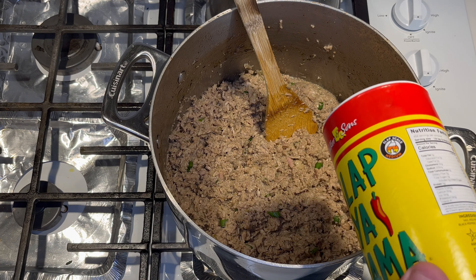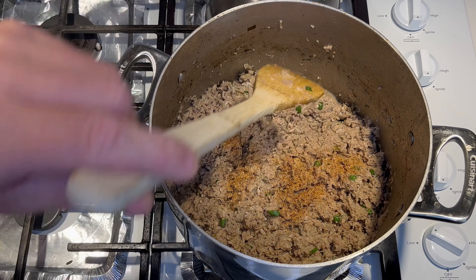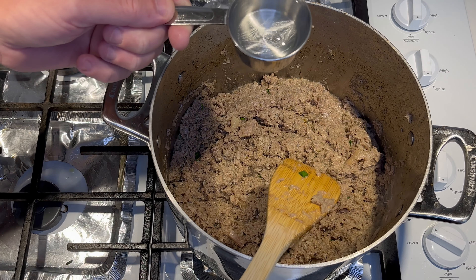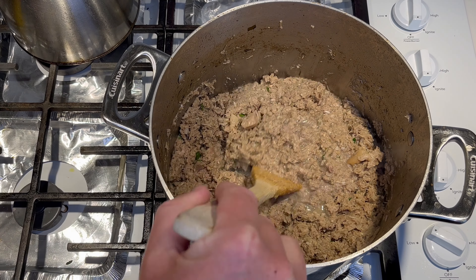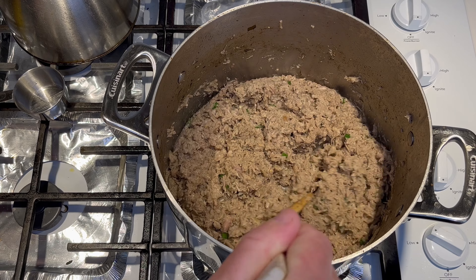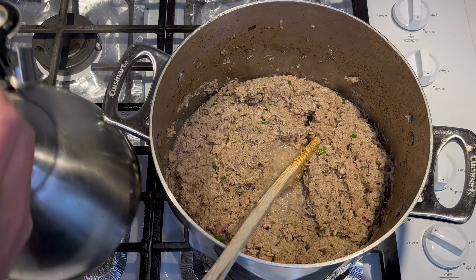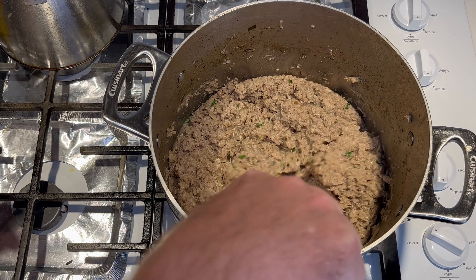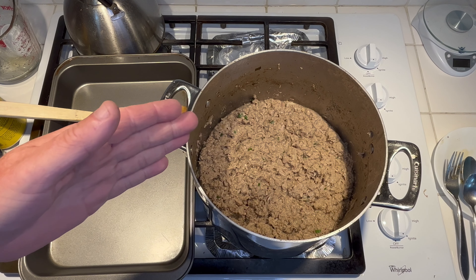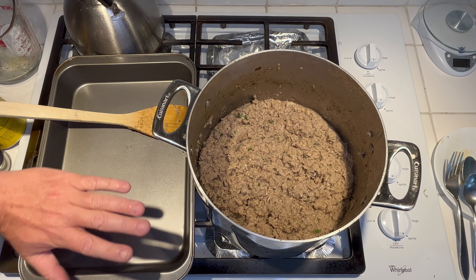I'm going to add a little bit more Slappy Mama seasoning — not a lot, it's actually pretty close to being right. I'll give it another stir and taste. It does need to be a little bit more liquidy, so this is a third of a cup of water. I'm going to put a little bit more — I want a more liquid texture to it. That's two-thirds of a cup of water. You might have to take several pans to do this. It's pretty much ready — you want it a little soupy so you can manage it.